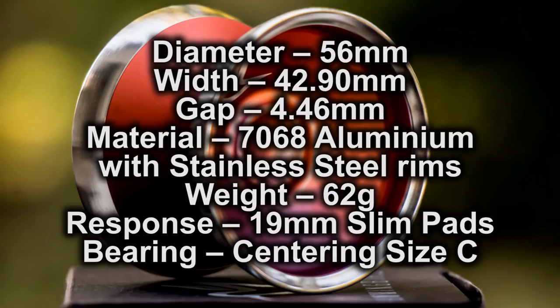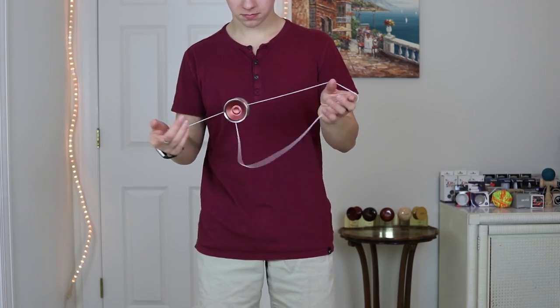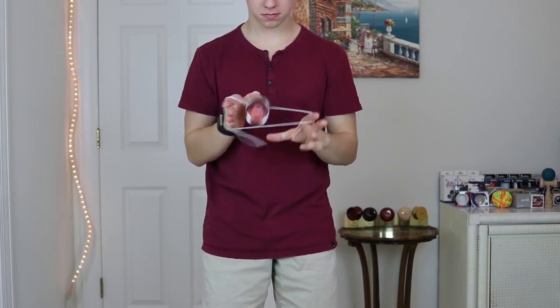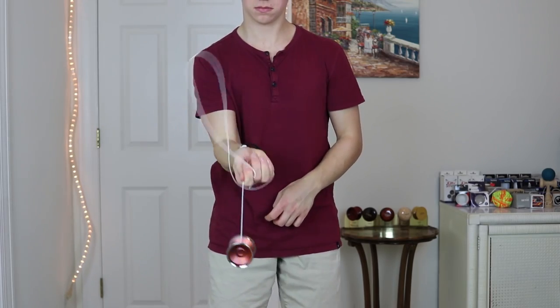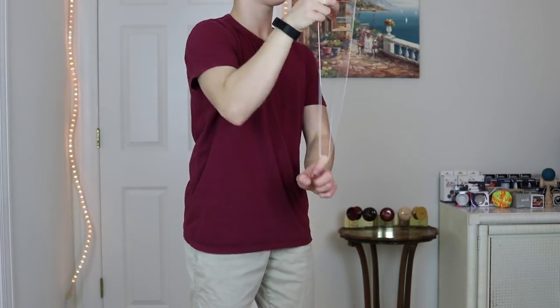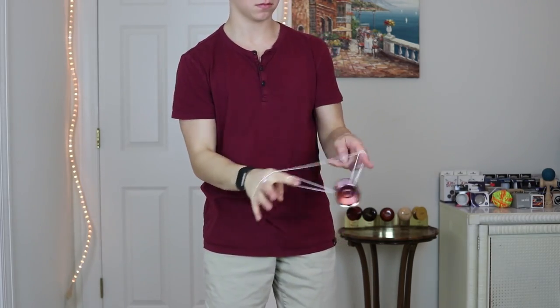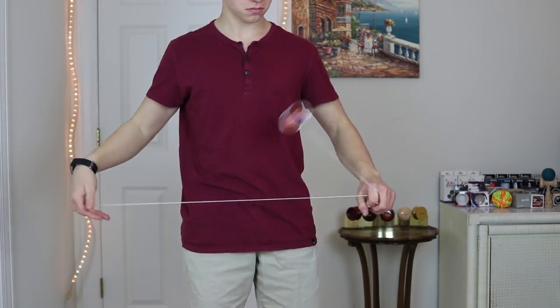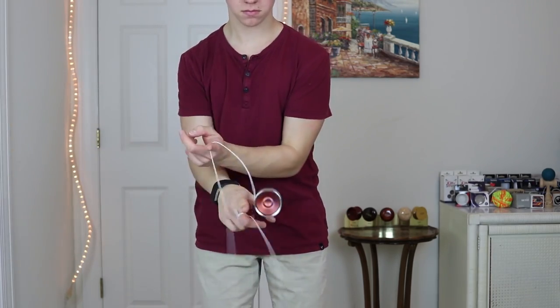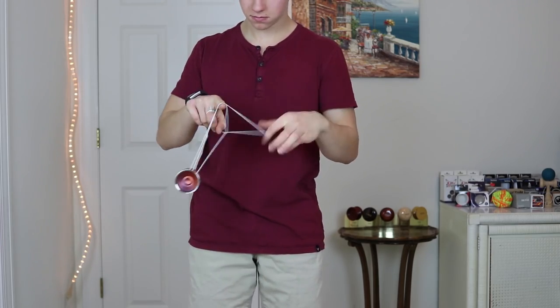I'm going to throw up the specs on the screen right here so you guys can look at some basic specs. The feel of the Hummingbird is pretty crazy — the first thing I noticed is that this yo-yo is super, super rim-weighted, which makes sense because the stainless steel rims are gigantic and very, very thick. It plays so rim-weighted and very, very stable. It also has a relatively light weight and feels fast and zingy on the string. The response is really nice — super grippy and very tight, so it feels very solid when you bind.